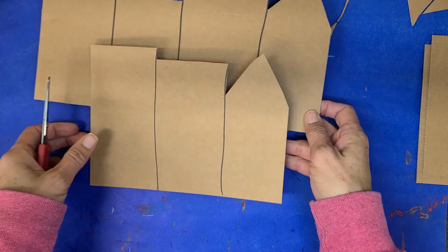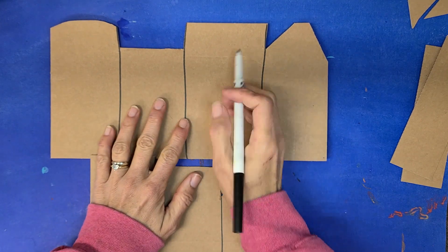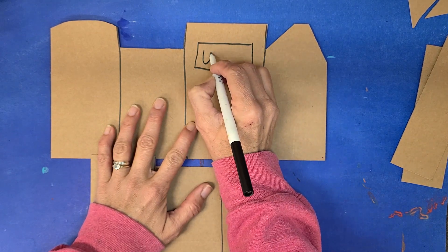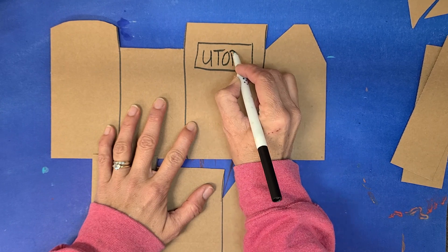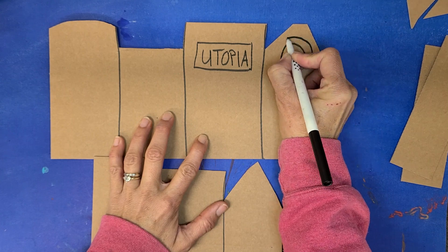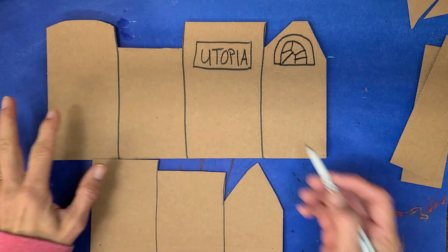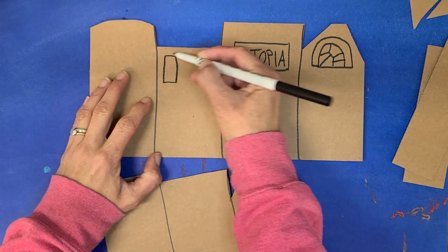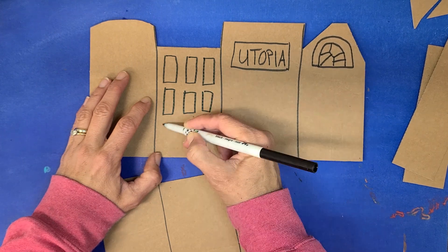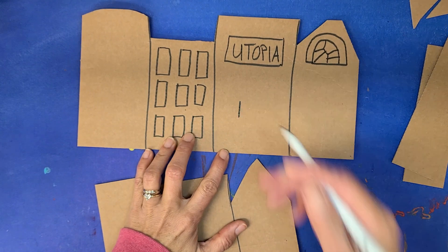Let's get started on drawing our buildings. Jacob Lawrence lived in Harlem. Do you remember in the video or the book — what was the place they said Jacob Lawrence spent a lot of time at when he was a child? It was called Utopia. So this building right here is going to be called Utopia. Pretty much what we're doing now is creating our city however you want it to look — a cityscape. If you've been to New York City, buildings have a lot of windows and a lot of people living inside them, so all these buildings represent homes. I'm going to make a front door on this one.